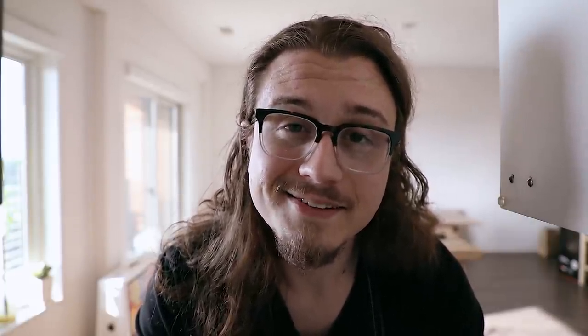And you guys know how I feel about patience. I know we live in a fast-paced world, but sometimes it's good to just slow down. Smell the flowers. Enjoy the little things — like making duck breast prosciutto. You'll want to make this.